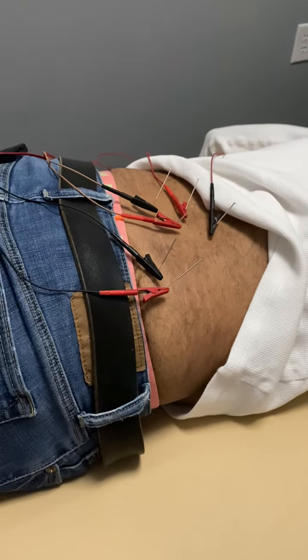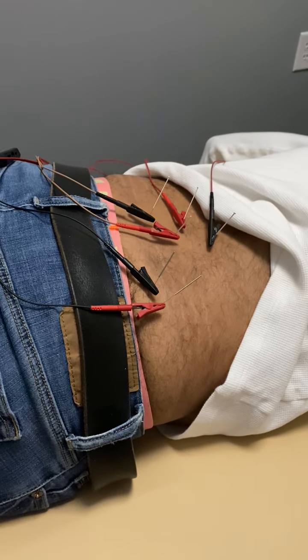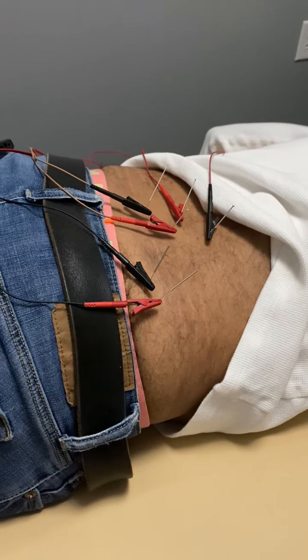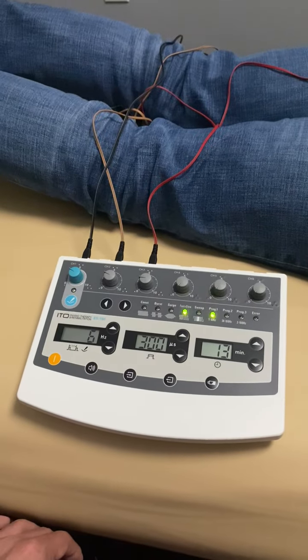This is going to allow us to cover much bigger areas and get a lot more efficacy. We all know from the data that when you add electrostim to acupuncture it makes it way more effective, and the same can be said for dry needling. It's a very simple, low-cost solution and we're excited to have it here.